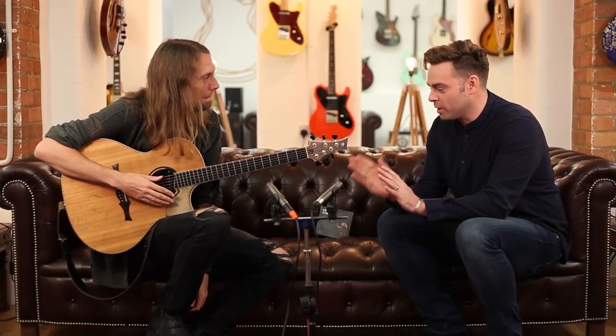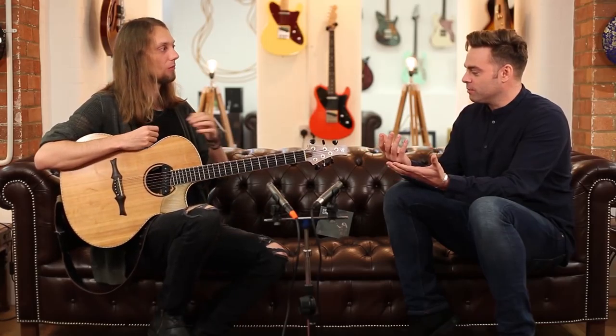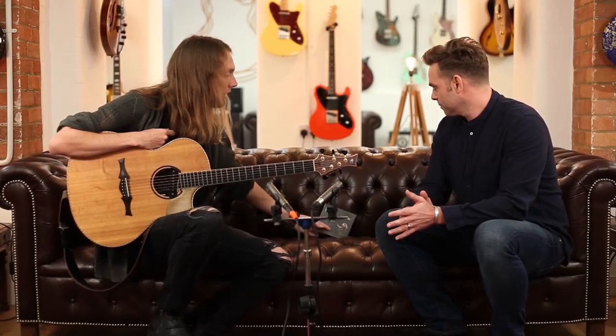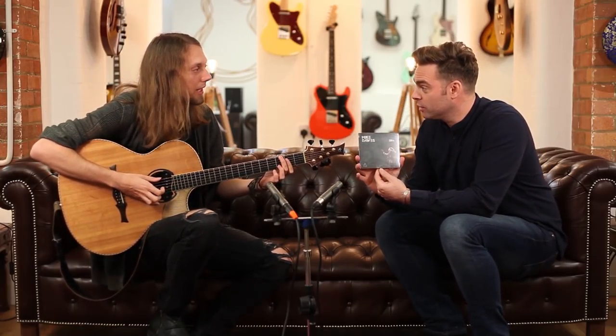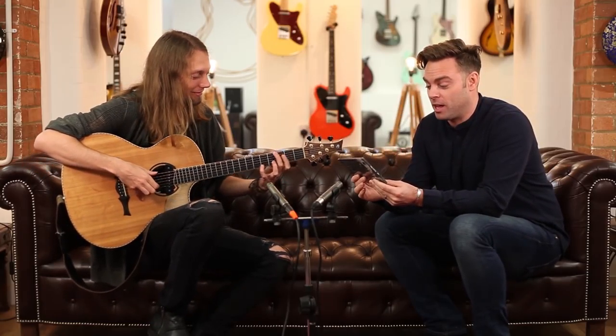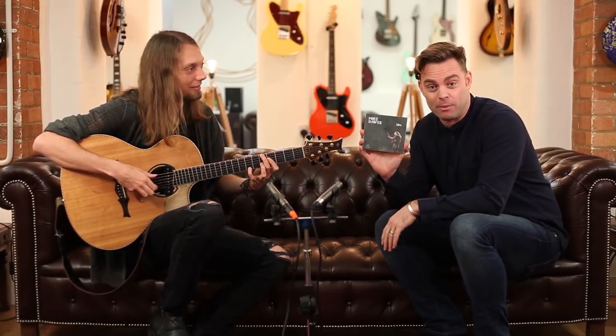We were talking very briefly about tunings before we turned the camera on. You play a one-tuning standard, is that right? On this record — available now from my website — the first tune I've done in standard tuning is a cover, the second single, Slow Dancing in a Burning Room by John Mayer. I did that in standard just to get that bluesy kind of feel. If you order one, my mum will post it to you — she's the distributor. Keep it in the family.